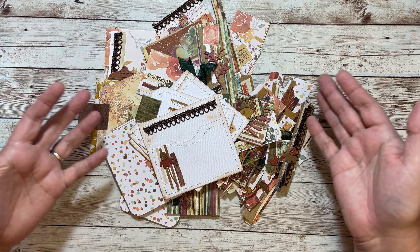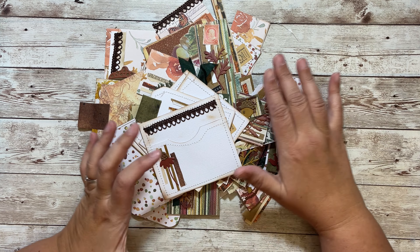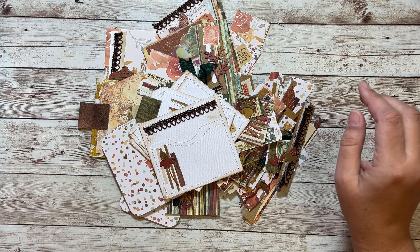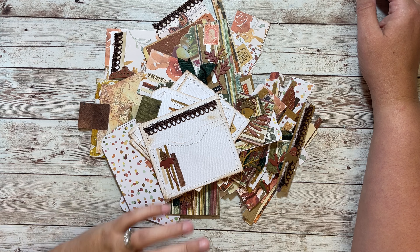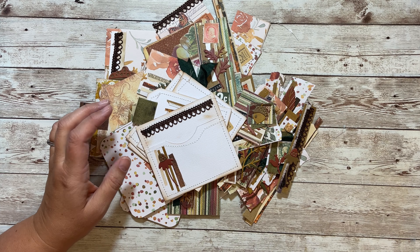Well, I have a heap as you can see here. I love to do this when I set aside the time to do it. Unfortunately, more often than not, I just kind of put my scraps aside or throw some away or toss them in a bin and then rarely get back to them.